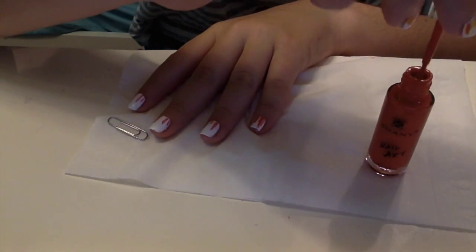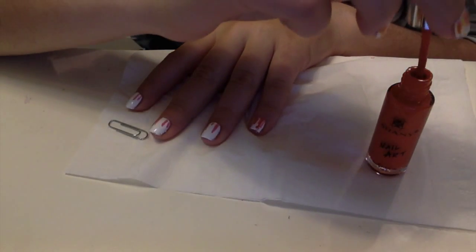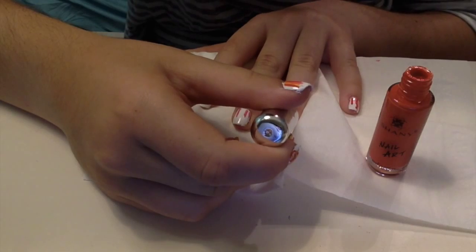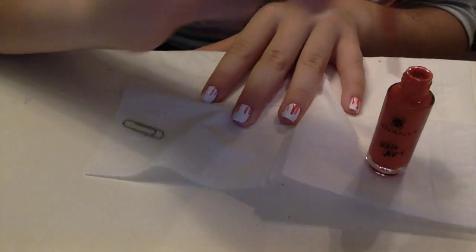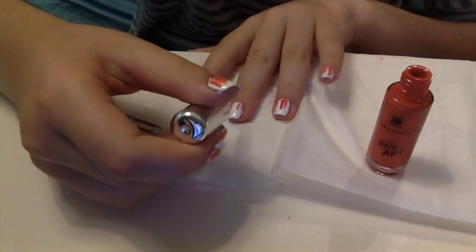I'm just going to go back over it. Nothing has to be perfect — it's just however you want it to be. Some lines can be a little more curved if you want, and make sure to get the polish on all the sides of the nail.